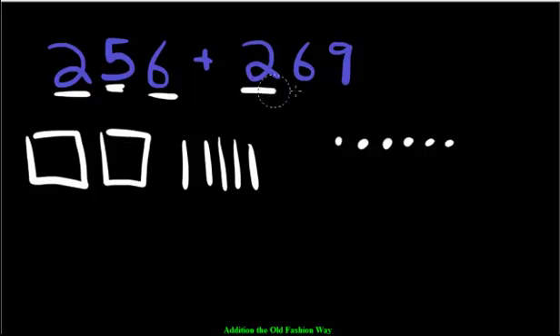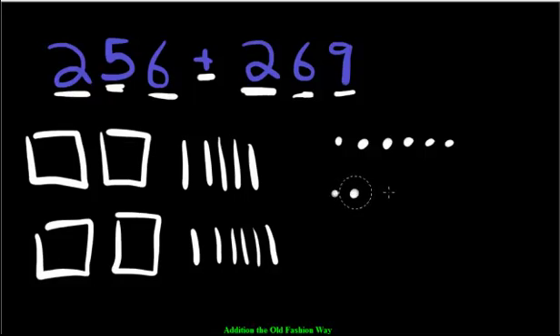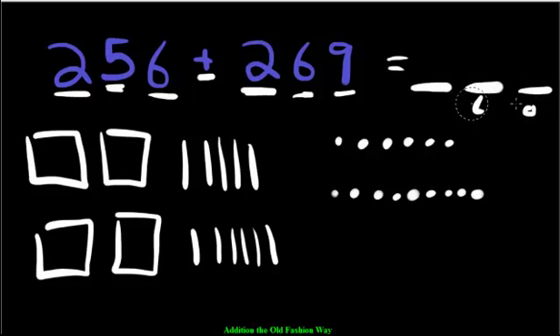Now we're going to add 269. Here's the add: 200 — two hundreds. Then 60 — 1, 2, 3, 4, 5, 6 tens. And 9 ones — 1, 2, 3, 4, 5, 6, 7, 8, 9. We'll put our place value slots down: ones, tens, hundreds. Now count and make sure we don't have too many pieces.